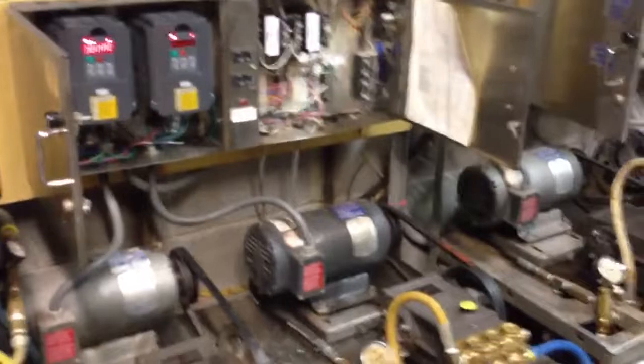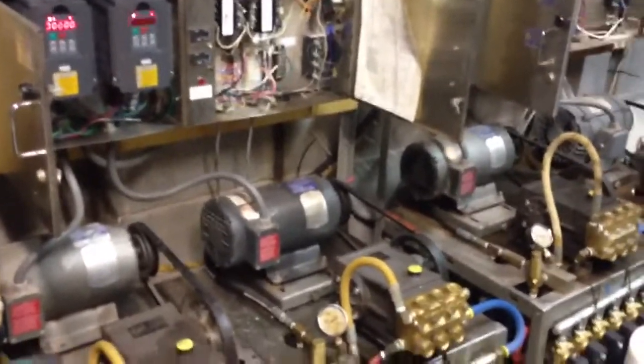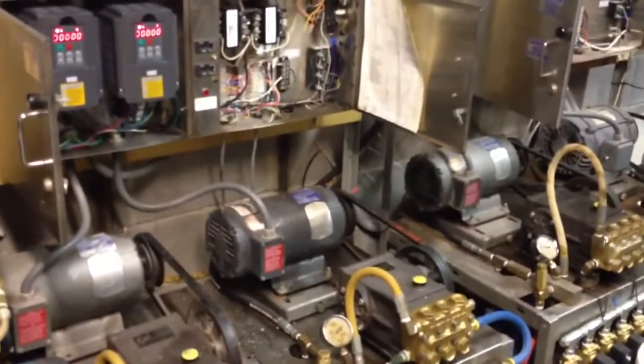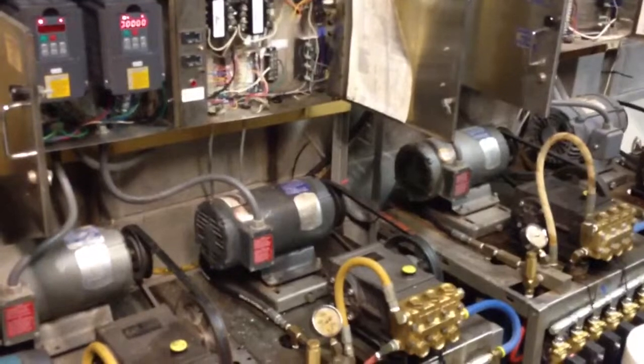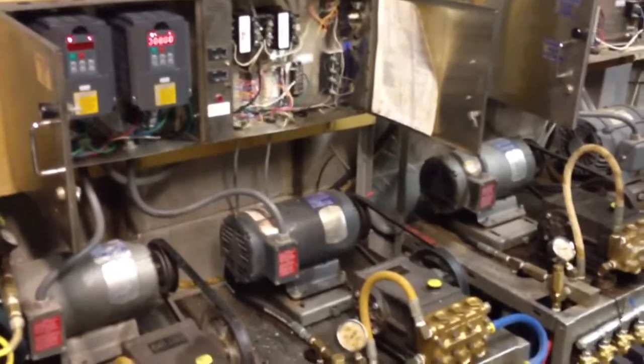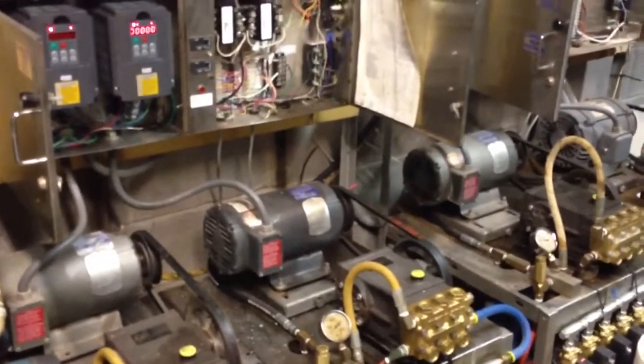We assumed we would save some energy because the pump could be turning much slower without using the bypass valve. We'll just slow down the motor speed to regulate the pressure whenever it's in low pressure mode, saving load and usage off the motor and the pump, and also giving a true soft start to make it easier on the motor when it starts up.